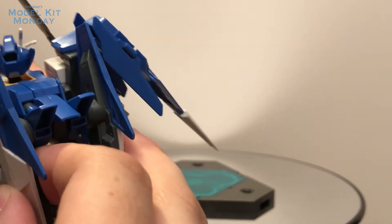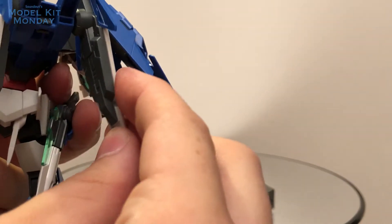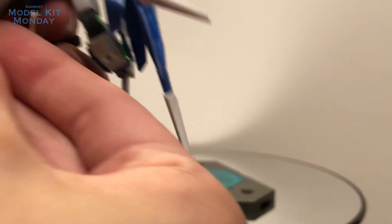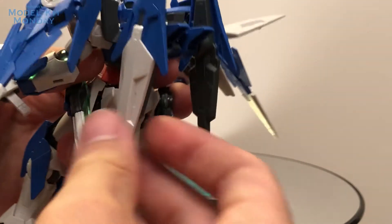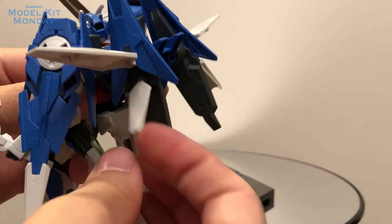You can open up the Ace unit, which requires a little bit of sliding — you have to slide out the pack and then pop open the side panels, which also allow you to flip out smaller ones. In the series, we kind of see this more when he goes Trans Am than when he's just flying around, but it does give you the option here.